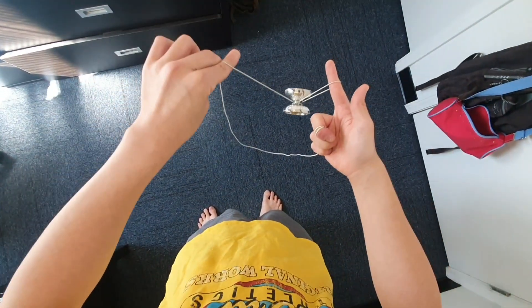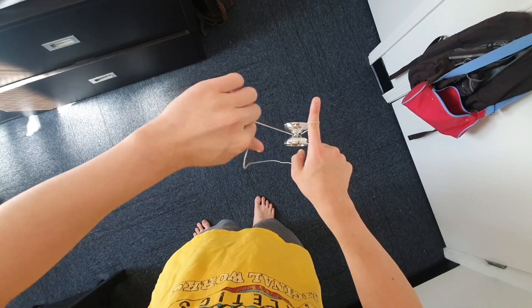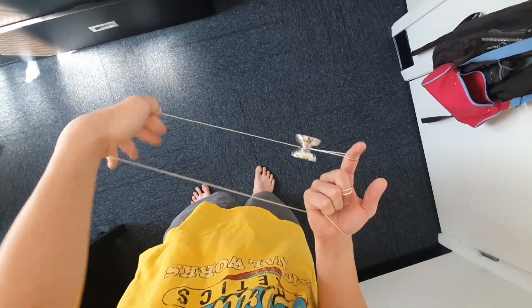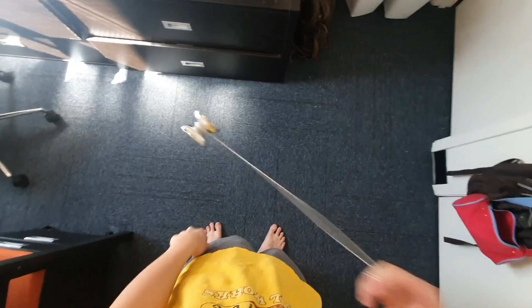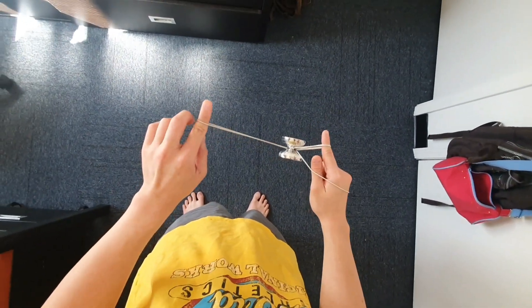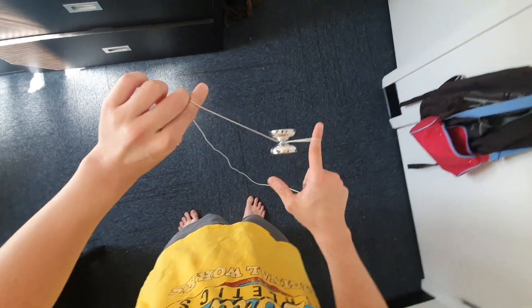You have the slack in the front, and you're going to use the momentum of the slack going around to send it over the yo-yo. Now you are in a brother mount with an extra wrap around your wrist. One little thing about this rejection is that when you send the slack over, you want to kind of send it diagonally, slightly to the right.